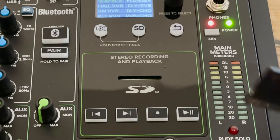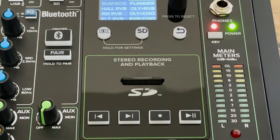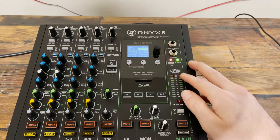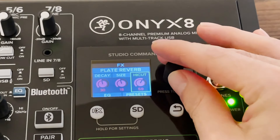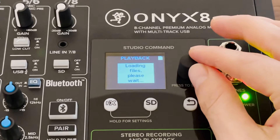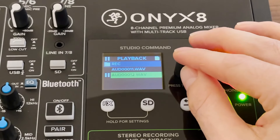No computer? No problem. Record a stereo mix and playback music directly to and from an SD card, all controlled via the StudioCommand. StudioCommand has a full-color LCD display that allows easy navigation of effects parameters, onboard SD recording and playback, and makes visually browsing files on the SD card a breeze.